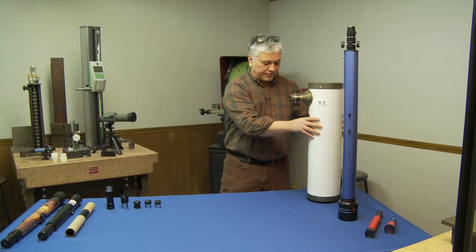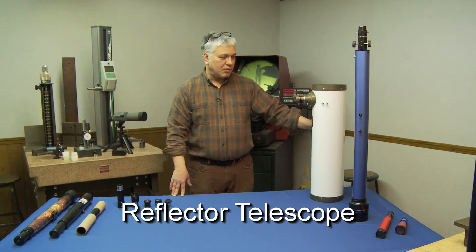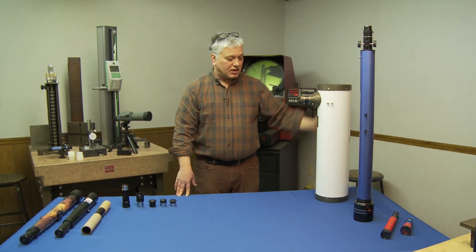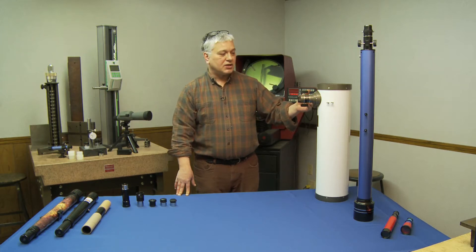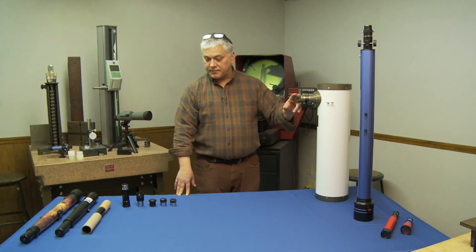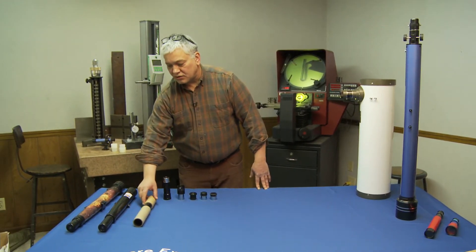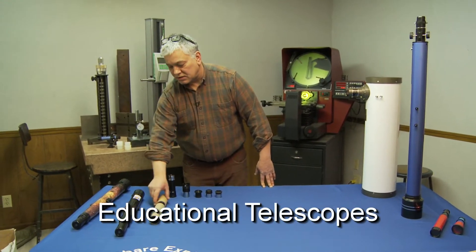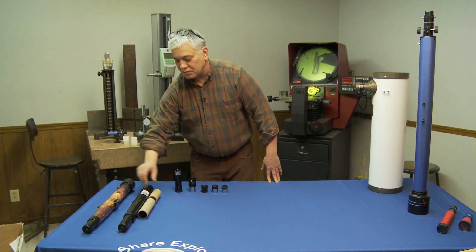The second scope we're going to talk about is a reflector. A reflector basically works on mirrors — it gathers light, sends it to a primary mirror, bounces it back up to a secondary mirror, and then to your eye. The third type is educational scopes — always a great scope to start with. You learn how a scope works and it helps you make decisions on scopes in the future.